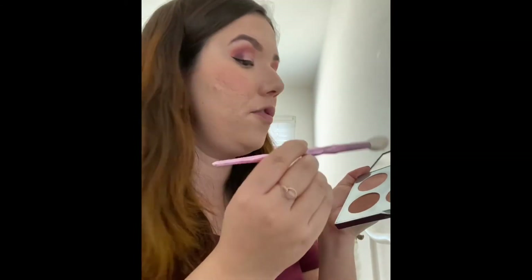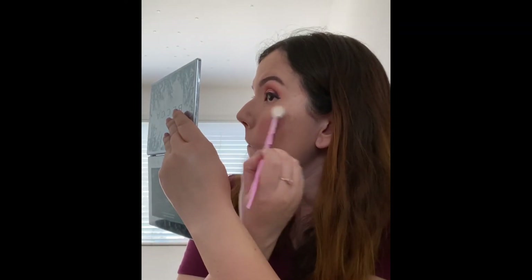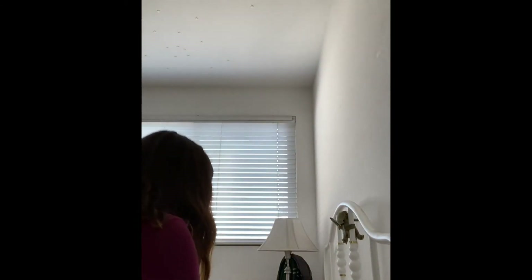I'm going to use the JS4 brush with the shade Rose Quartz from the Becca palette and put it alongside the cheekbones. That was so pretty! Now that we have our highlight on, I'm going to go ahead and coat the lashes with some mascara.